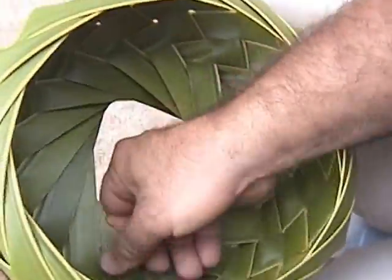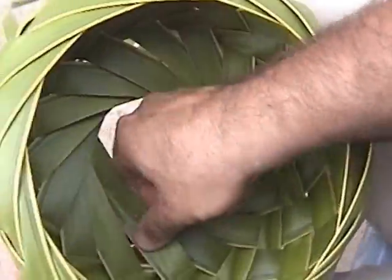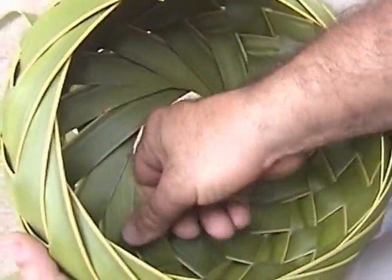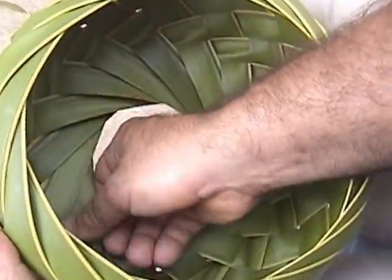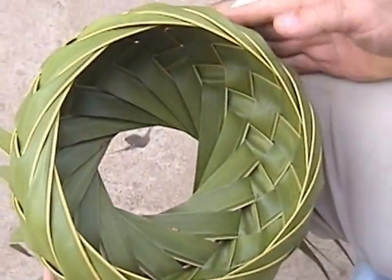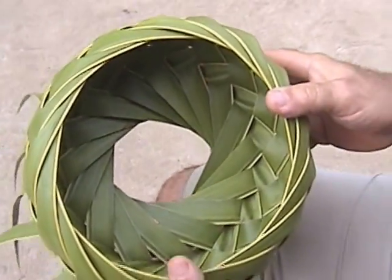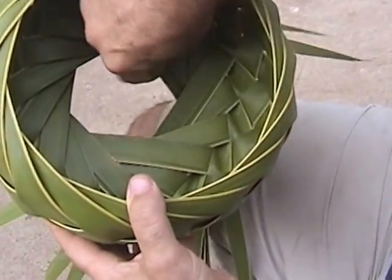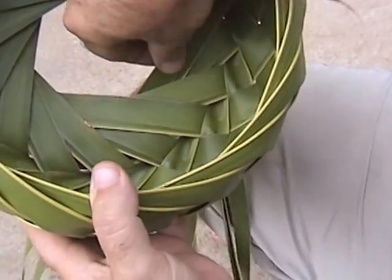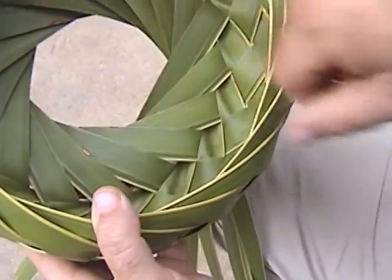All the way around. This part, you could use your eye and see what needs to be tightened more and what needs to be less tightened. But this is pretty much done. Now when you get to this part, you might notice that some of the leaves are out like this — some of them might be a little stray. So what you do is you put them underneath like that.